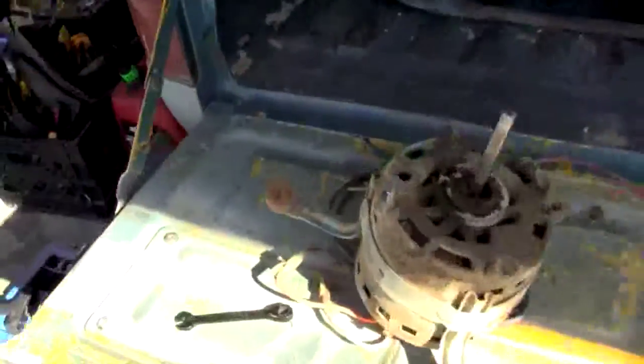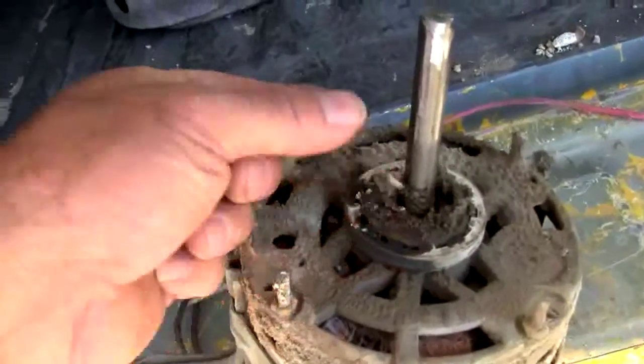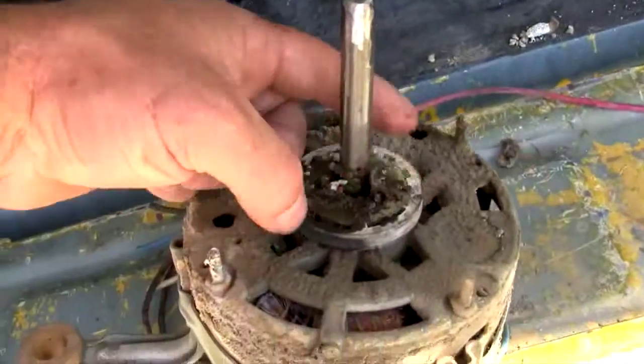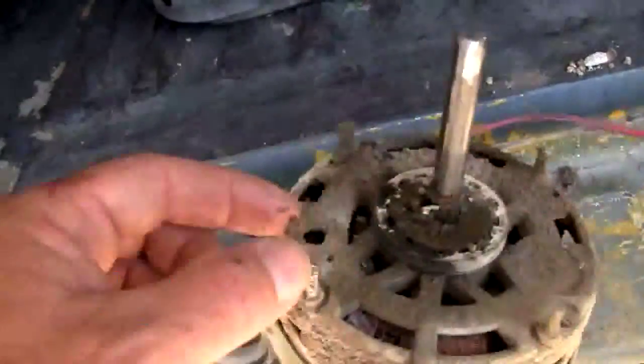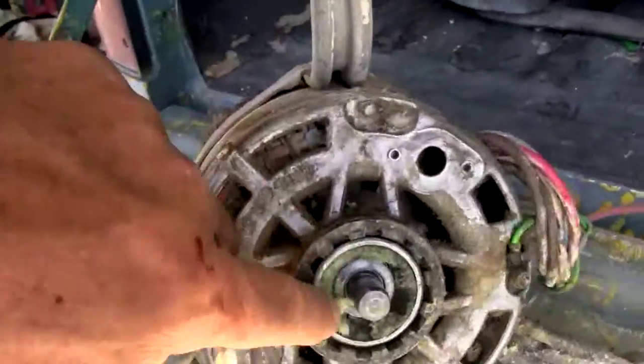Welcome back to Bridge Boy 513. Today we're replacing another fan on an air handler. Here is the motor out of Ocotillo, and you can see just how much moisture and junk has gotten onto this motor — it's obviously not functioning anymore.